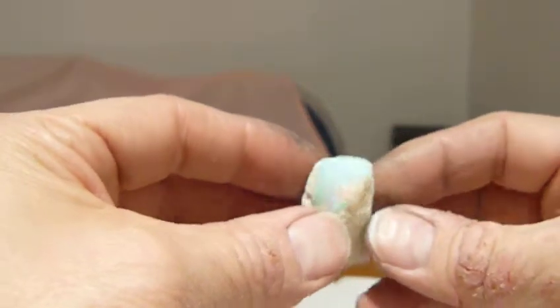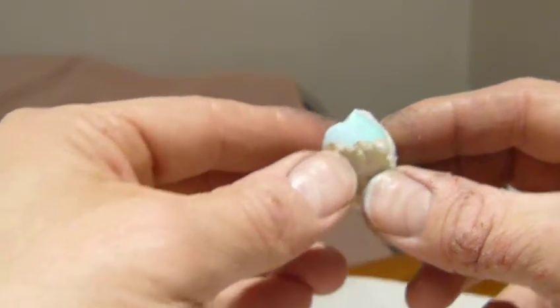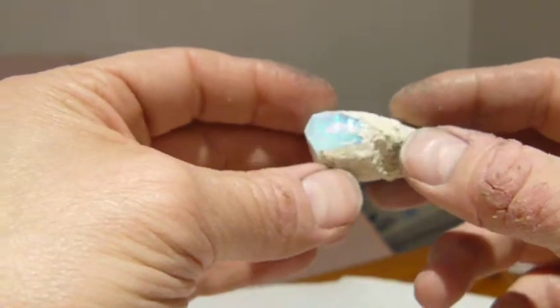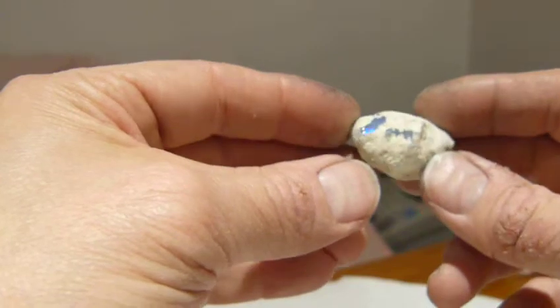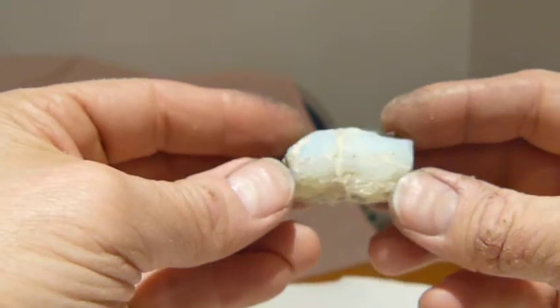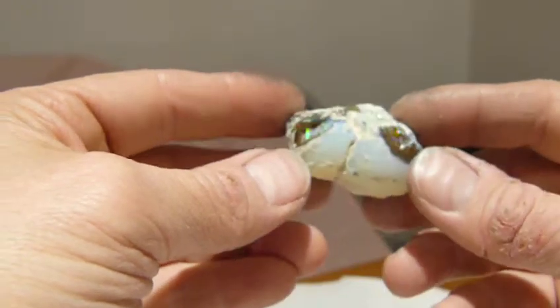14.9 grams. 15.7 grams. 21.1 grams. Another tube-like branch.